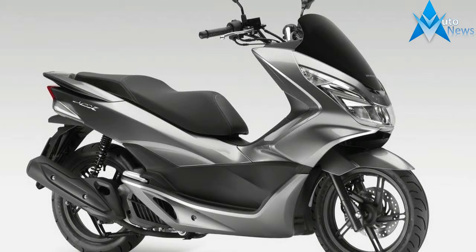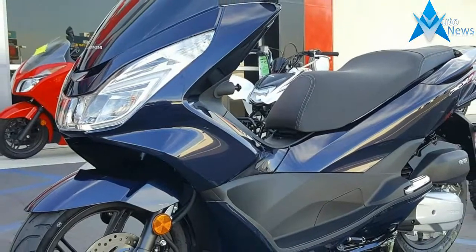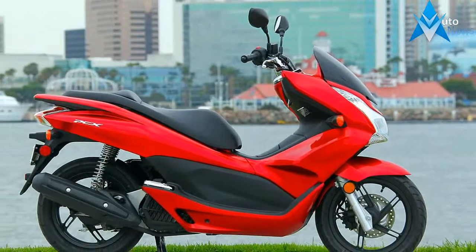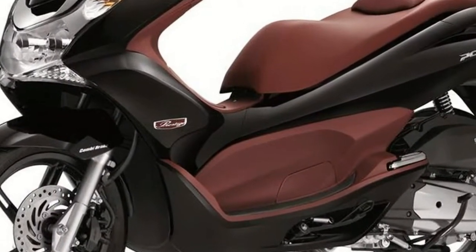Honda started with a blank design for the PCX instead of grabbing common bits like the hand controls from their parts bin. As a result, the PCX represents an entirely new generation of scooter design. The results of this hard work are obvious, as the PCX is perhaps the most refined mid-sized scooter in the North American market.